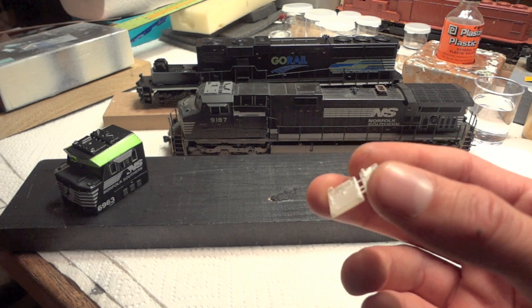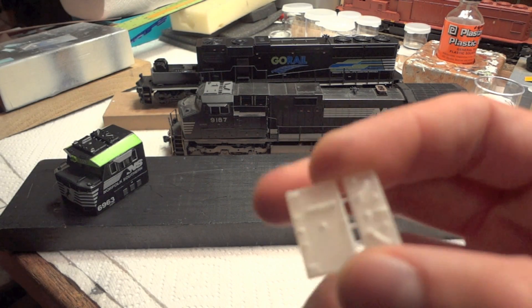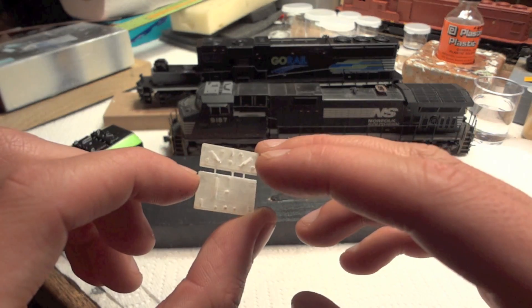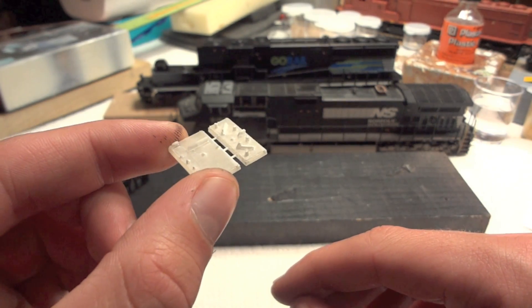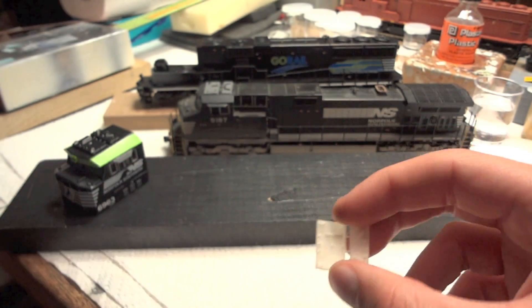I'll post some links to Shapeways in the description. As you can see, this is the 3D printed object — it's really amazing the detail that some of these printers can do. These are Sinclair antennas right here on the roof, and they actually have the holes and all the details. The dimensions are correct, so already it's pretty amazing what you can do.